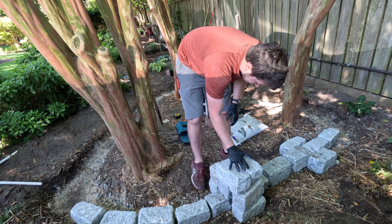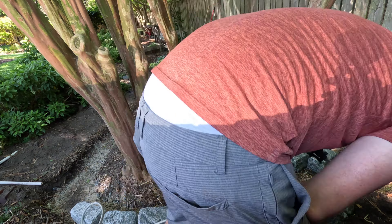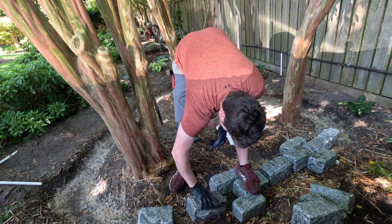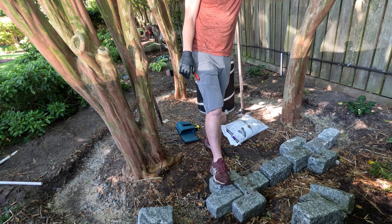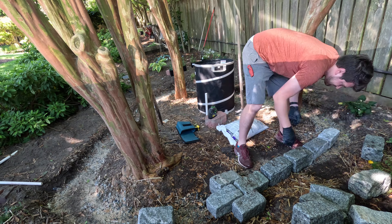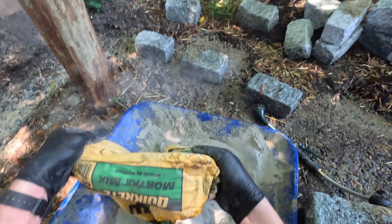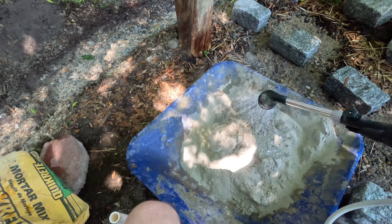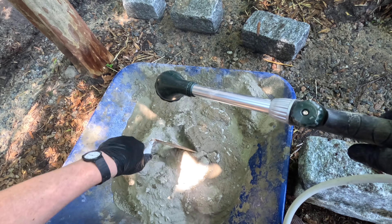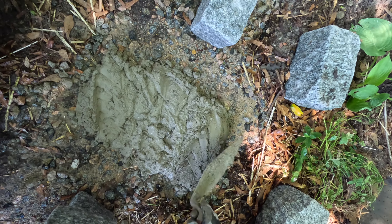Unlike bricks, cobblestones are each shaped a little differently. These are nominally 9 by 5 by 5 inches, but there's quite a bit of variation and I needed to play Legos for a few minutes to visualize how everything was going to fit together. I ended up using 7 bags of mortar — each bag is 60 pounds. I used Type N mortar, which should be plenty strong to hold everything together, but not totally indestructible if we ever decide we want to do something else with this part of the yard.